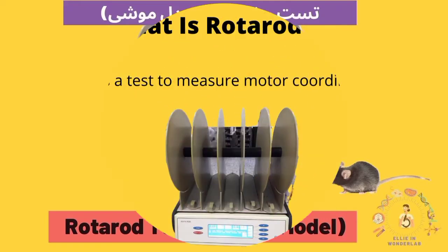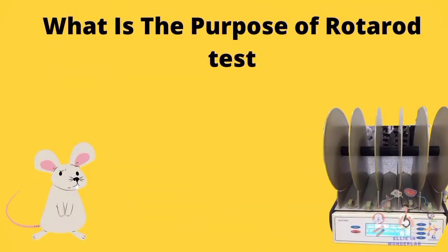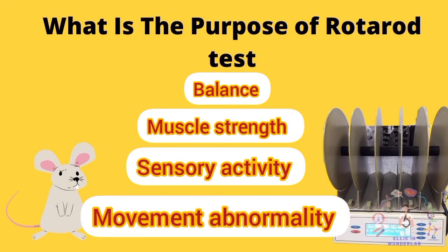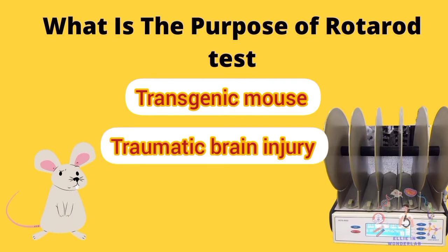Hello everyone, welcome to WonderLab. In this video we're going to learn about an essential technique in screening drugs that potentially activate or have side effects on motor coordination. It is called the rotarod test — a very simple and non-invasive experimental method that allows assessment of motor function in rodents. You can assess balance, muscle strength, sensory activity, and movement abnormalities in transgenic mouse models or after traumatic brain injury.